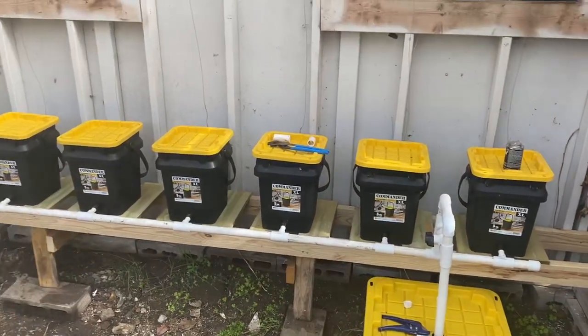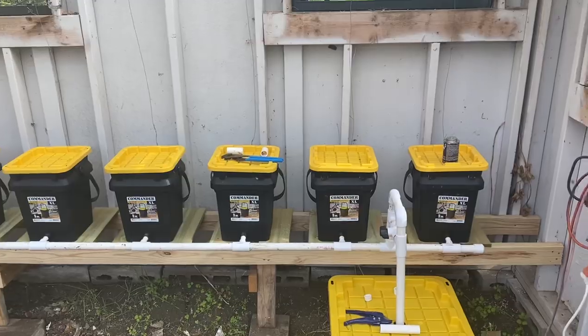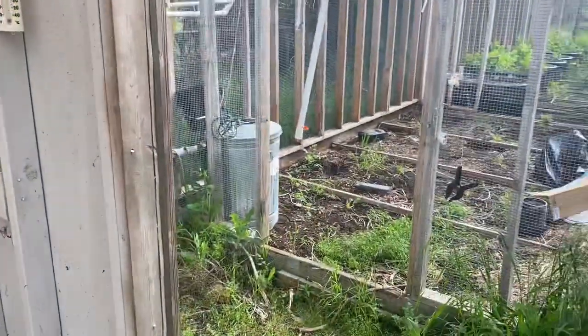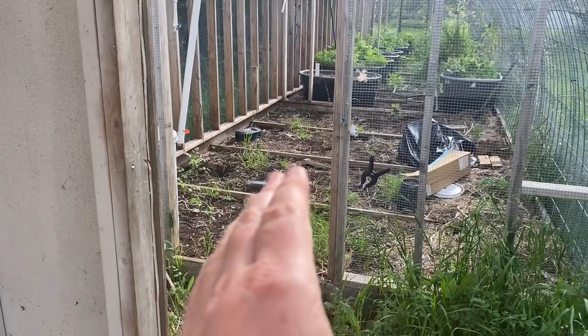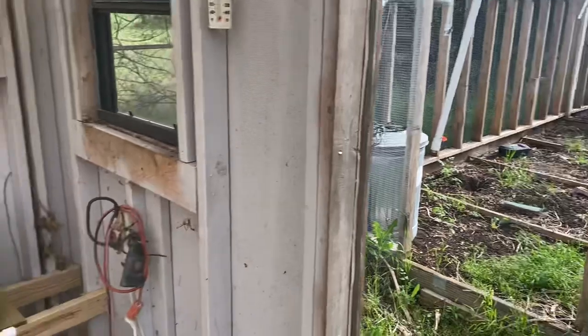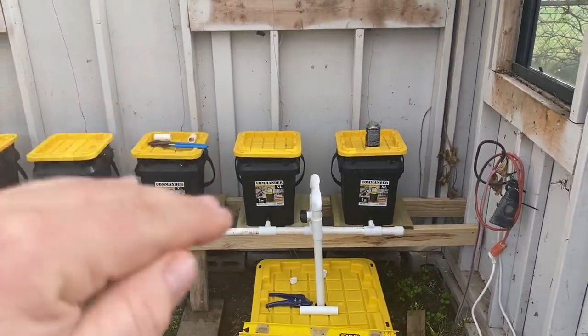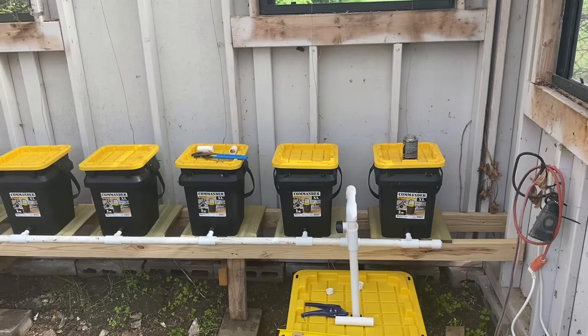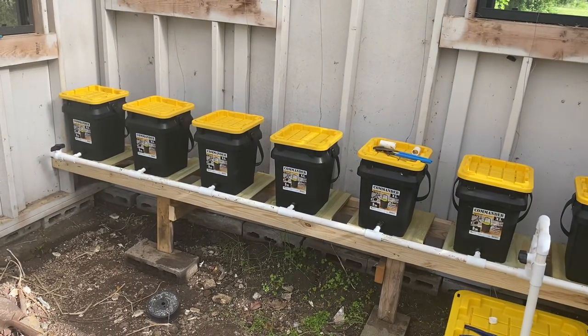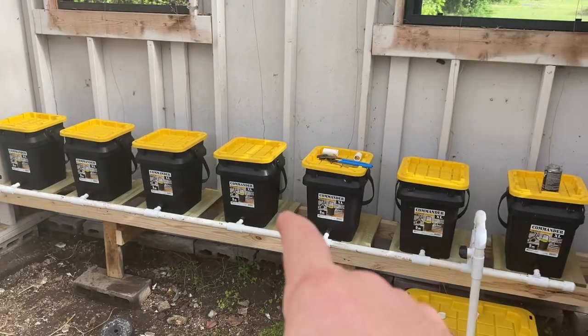Seven tomatoes just in this system is going to be plenty more than I need. Plus, we're probably going to do a Kratky system similar to this in that space in there at some point, just to kind of compare the two — with a float valve that just keeps the level from dropping below a certain level. So what we're going to do here: this is going to be a deep water recirculating system.